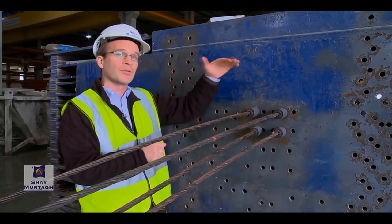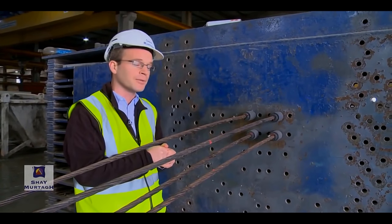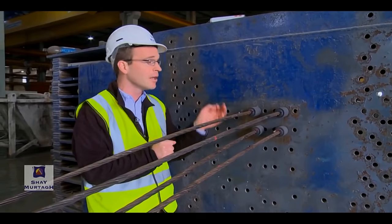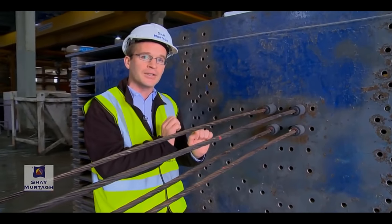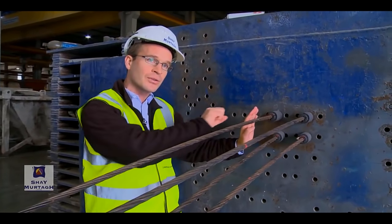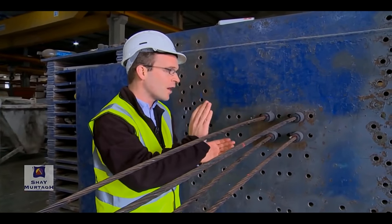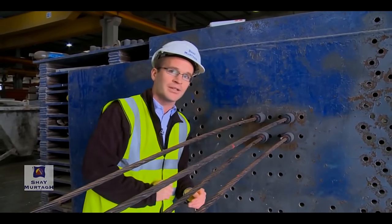These strands would be jacked up, pulled back, and essentially stretched — put into a very large amount of tension, 209 kilonewtons for these. The concrete would be cast around the strands into the appropriate cross section. Once that concrete has reached the specified compressive strength, the strands would be gradually released, transferring that force into the concrete.